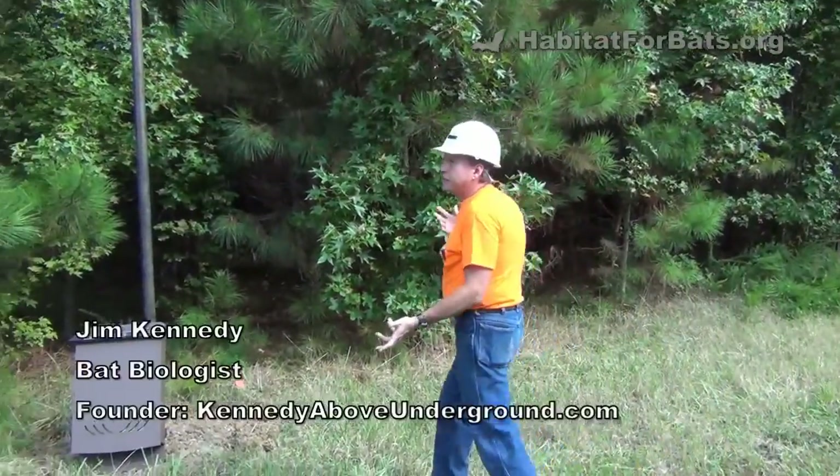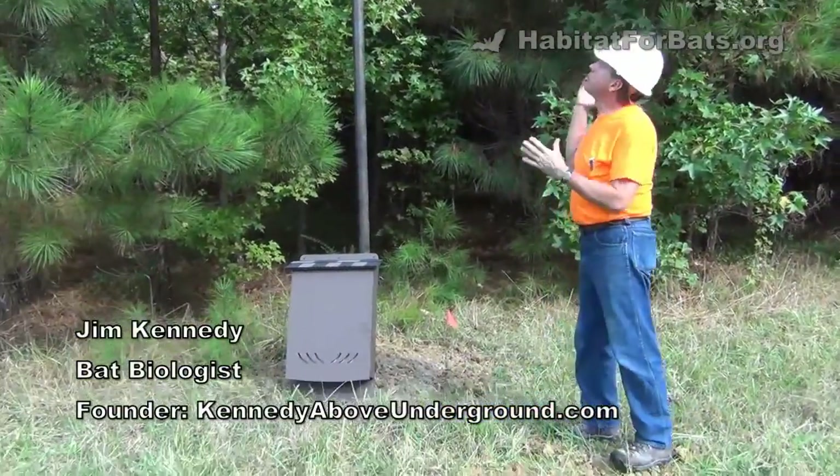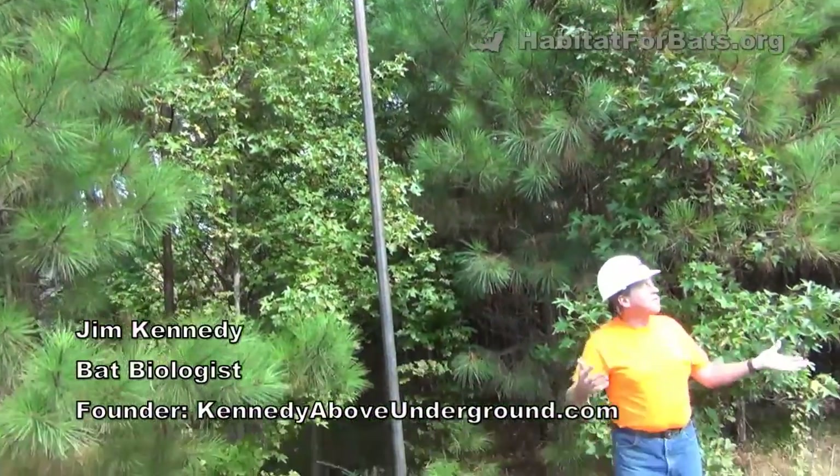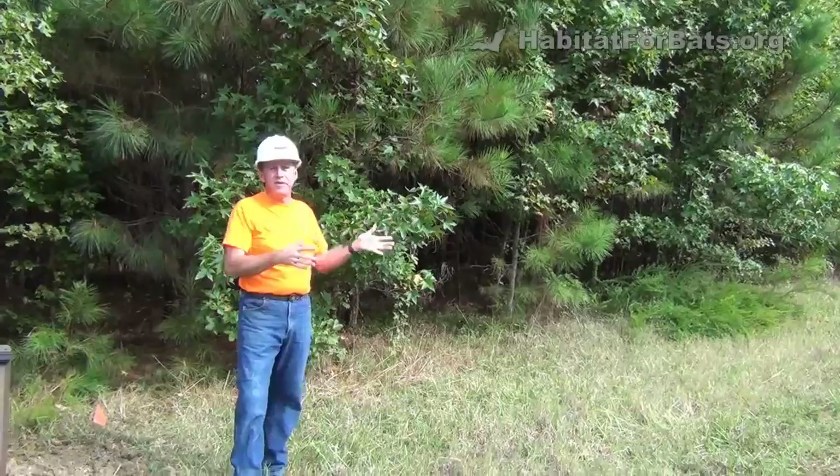We've got a great location here for these bat houses. We're right on the forest edge, we're really close to water, it's getting a lot of morning sun, so we're facing sort of south-southeast.